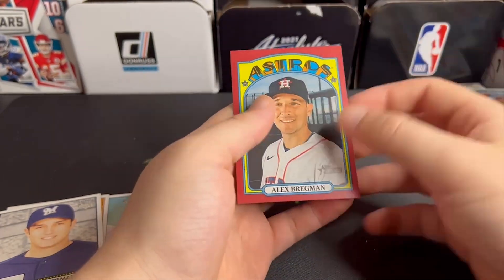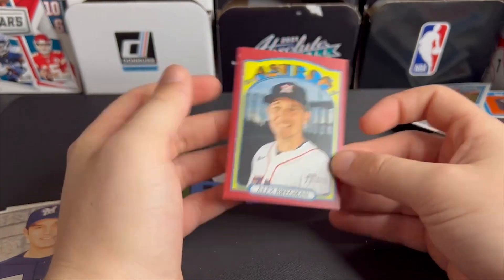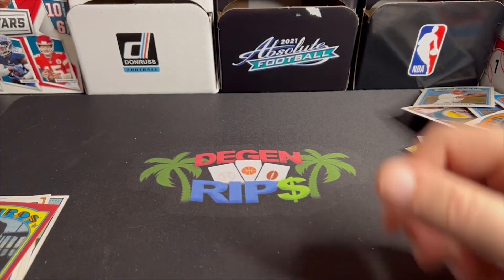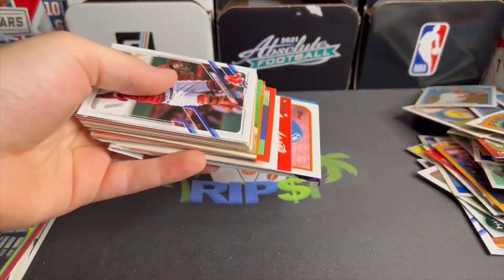We got Alex Bregman — why is this red? Is it numbered or something? I don't know, but it's definitely some kind of parallel. I'll just throw that over there. Let's go into box number three. So far, two complete duds. Once again, we got a Heritage pack.